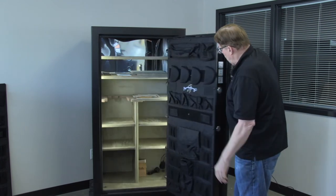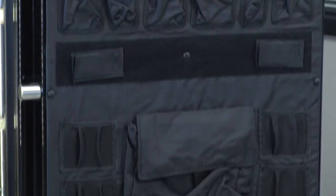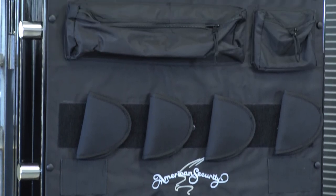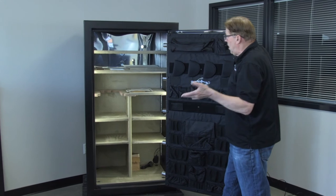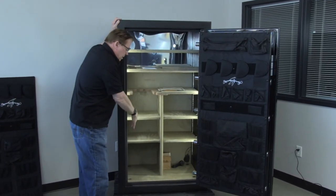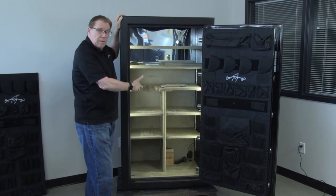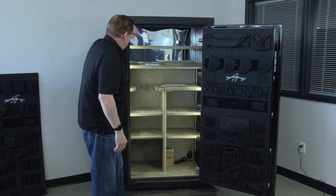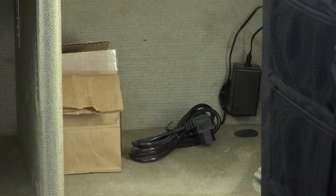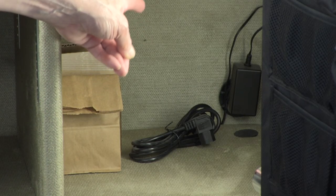Another nice feature is you have two long gun slots here — you can put long guns with scopes. You've got four pistol holsters and a lot of pockets for additional clips, ammo, or whatever you want. Over here, there's automatic lighting that comes on with a motion detector, so when you open the door it lights up and when you close it, it turns off. There are two top shelves, all adjustable up and down, and also a 110-volt power outlet in the far right lower corner.